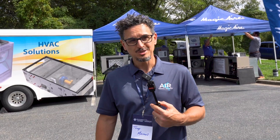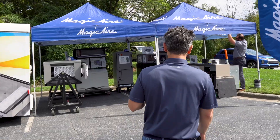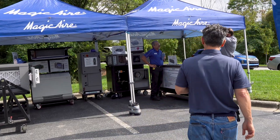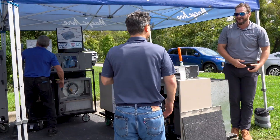All right, now we're going to see what's so magic about Magic Air. Man on the street interview with Tom.